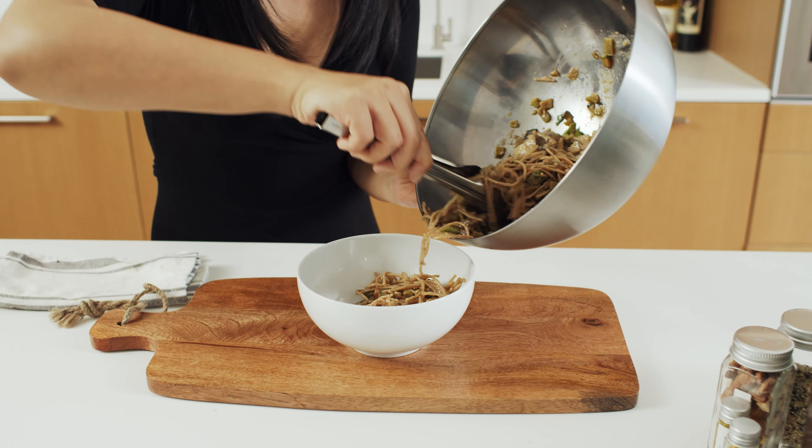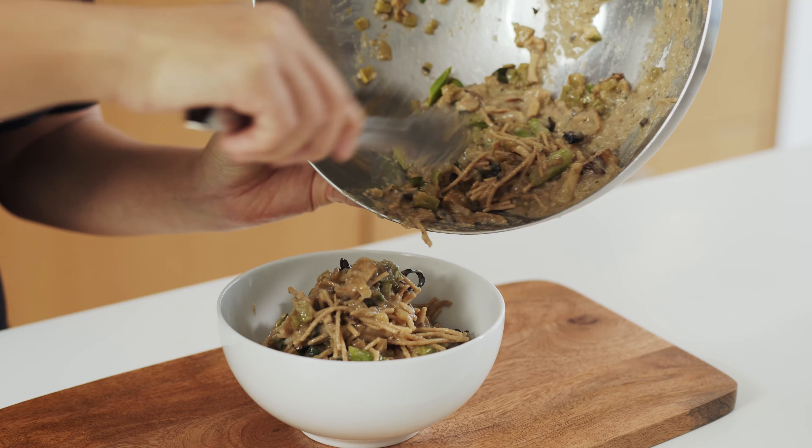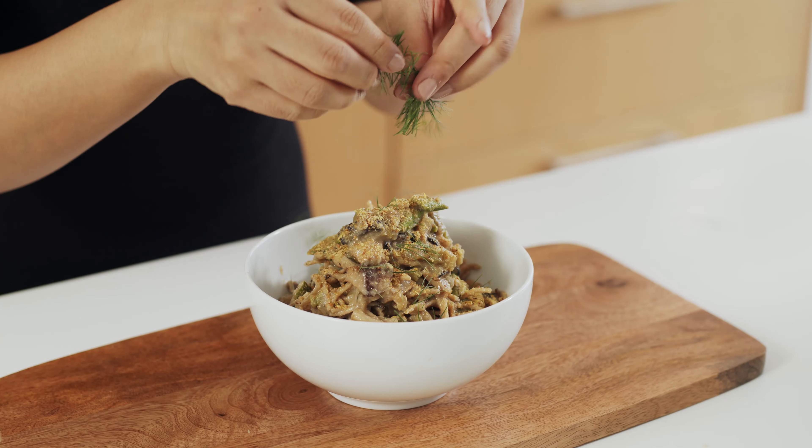And there you have it, our truffle wild mushroom pasta. Creamy, truffle goodness. This pasta is rich in fiber, phytonutrients, vitamins B complex, C, D, K, and calcium.